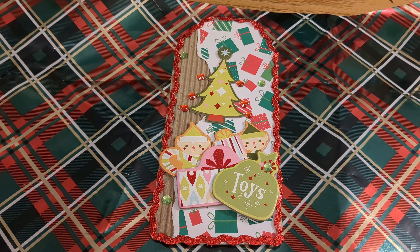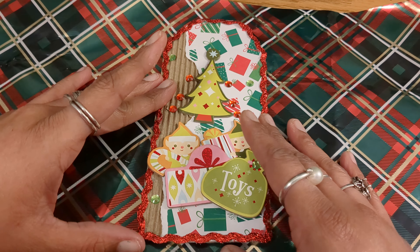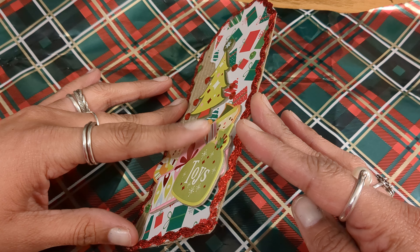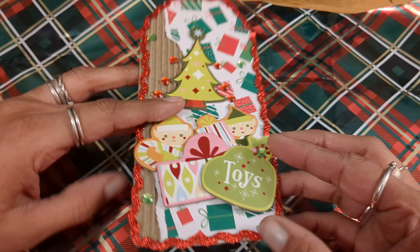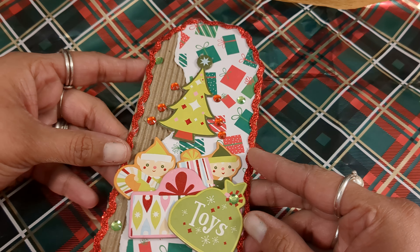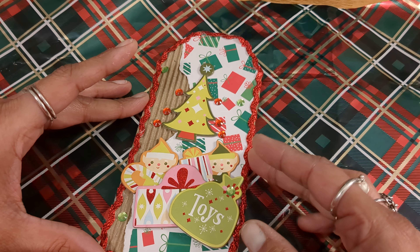I thought it was pretty simple with the video response. And if you've followed me for any period of time, you know that I do not feel comfortable using chipboard whatsoever — I almost never use chipboard. But I figured if it comes out ugly, I'm having fun.